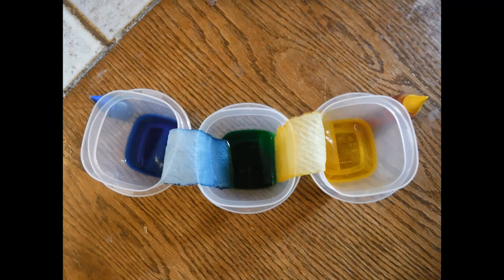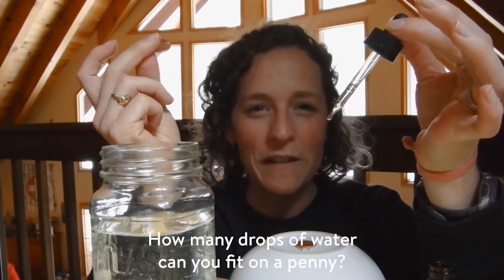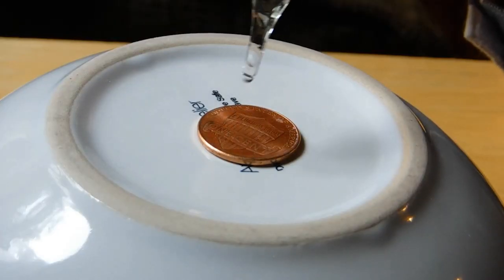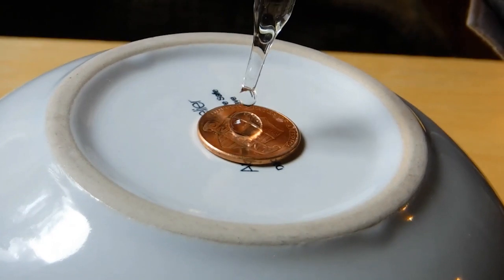Try this experiment at home and post your pictures — show us what colors you made. Now that we've learned about adhesion, water sticking to other surfaces, let's circle back to cohesion, water sticking to itself. Let's dive right in with a fun experiment. All you need is a penny and an eyedropper. How many drops of water do you think you can fit onto a penny? To try this at home, make sure you start with a dry penny and slowly drip water onto it. See how many you can fit.